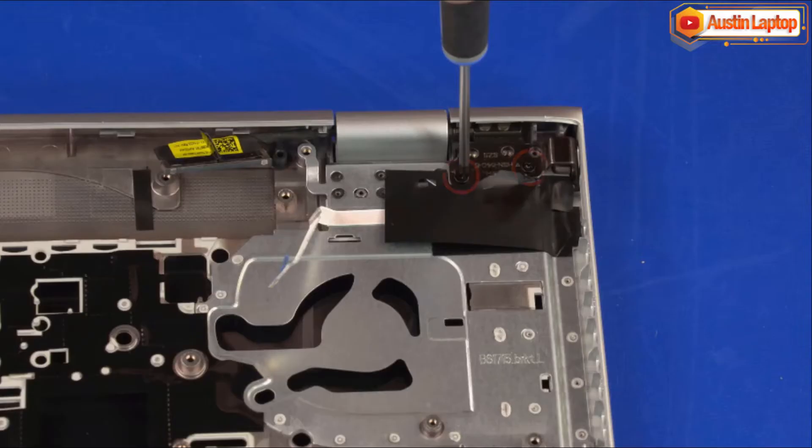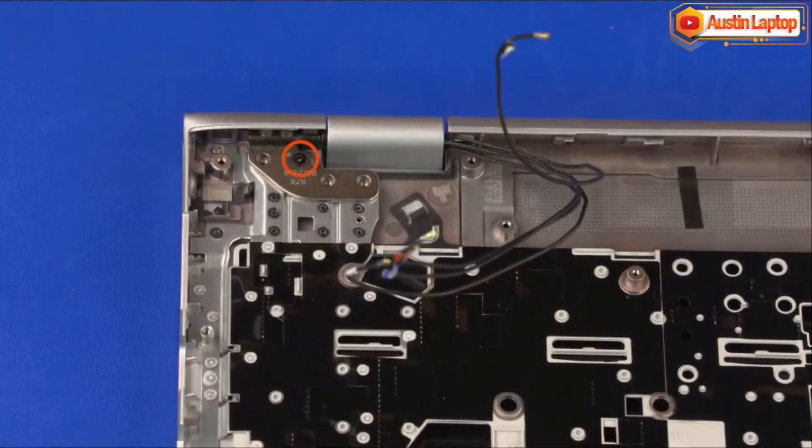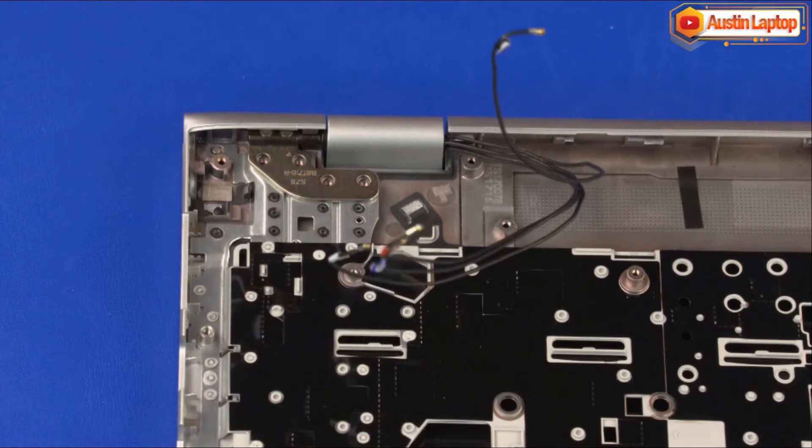Remove the two 4mm P1 Phillips-head screws that secure the left display panel hinge to the top cover. Remove the 4mm P1 Phillips-head screw that secures the right display panel hinge to the top cover.